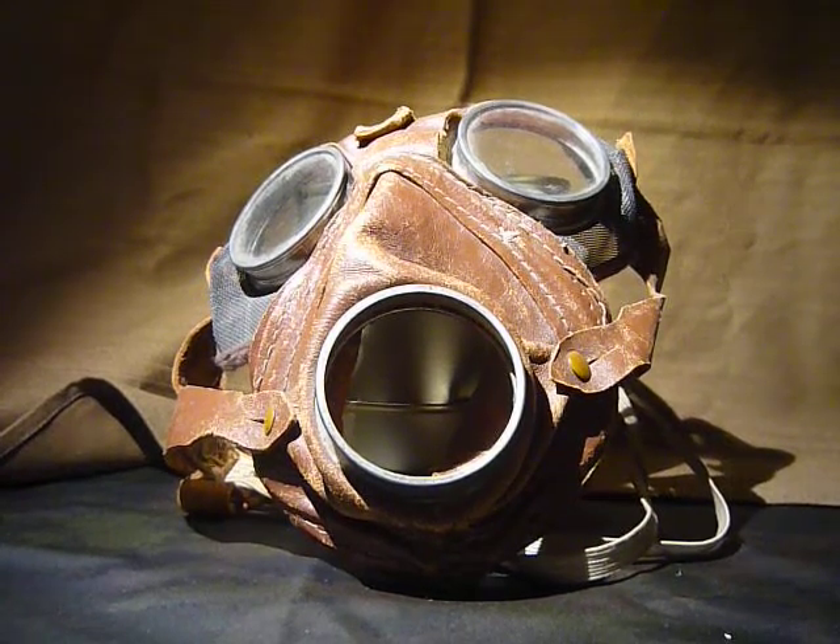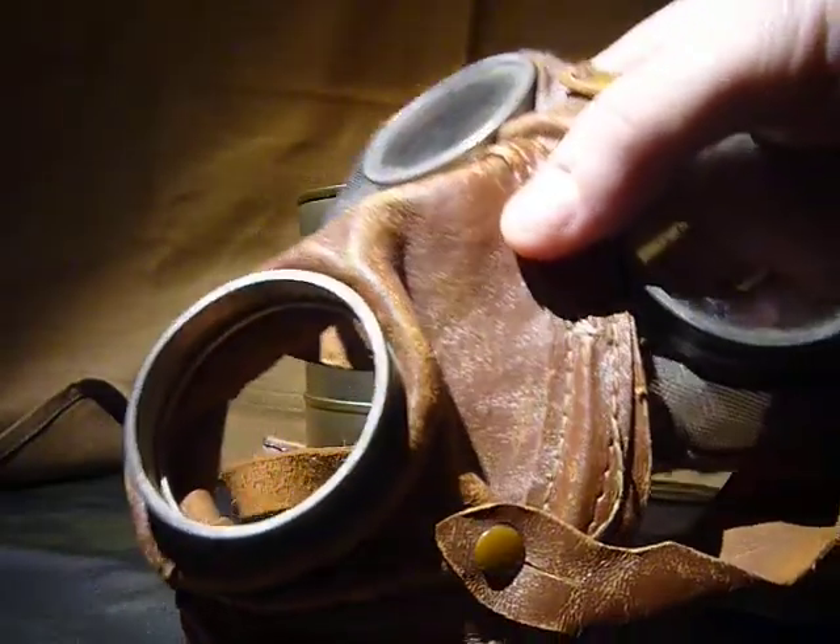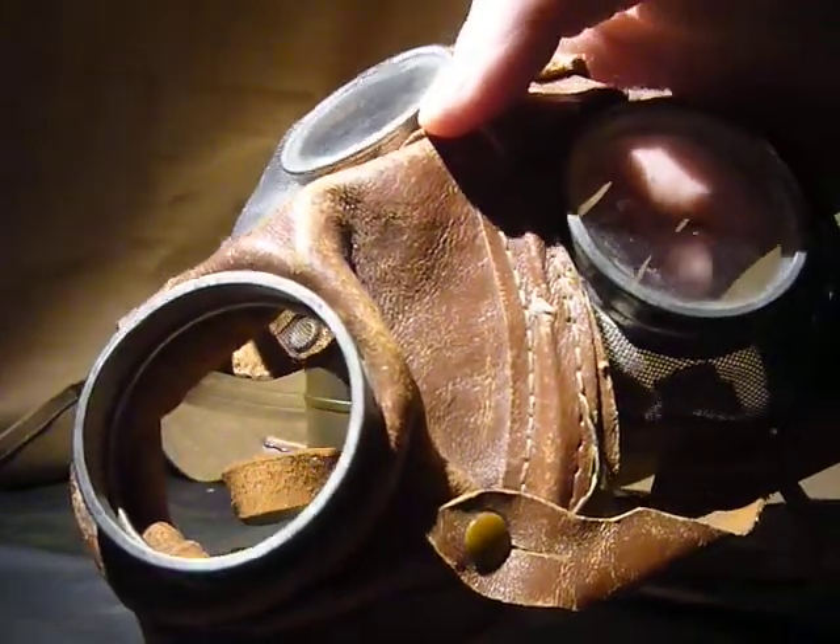Alright, so this is the third video today, and I'm covering what I've come to refer to as the Leather Unknown, because, as you can see, it is made of leather, and we don't know much else about it.